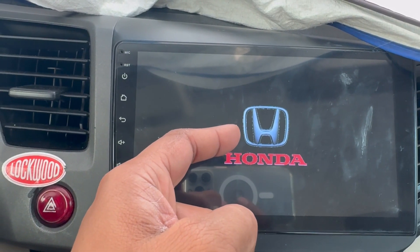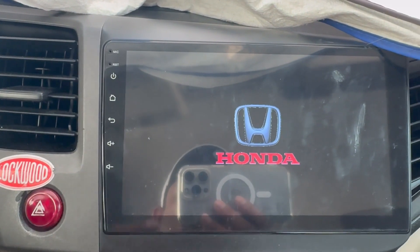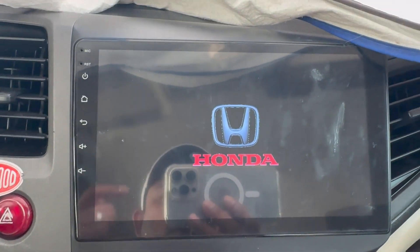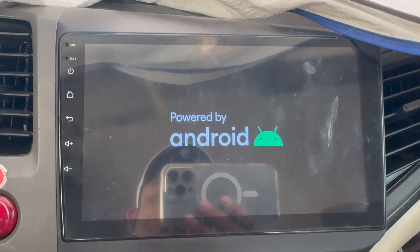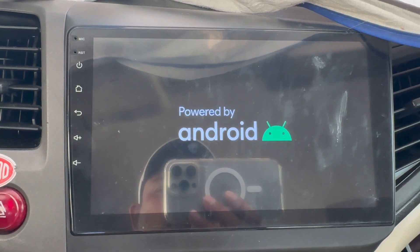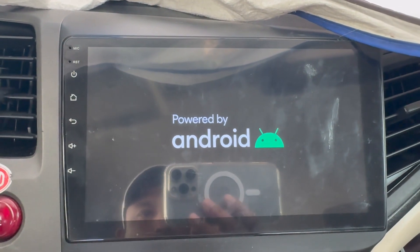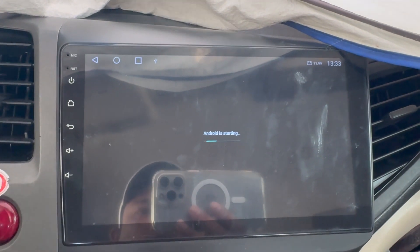This logo I put separately — when I got this device I didn't have this logo, it was Android only. I changed it; I have a video showing how to do that, I'll put the card up in my video. Now it's starting up.